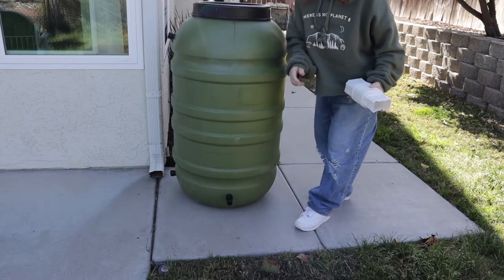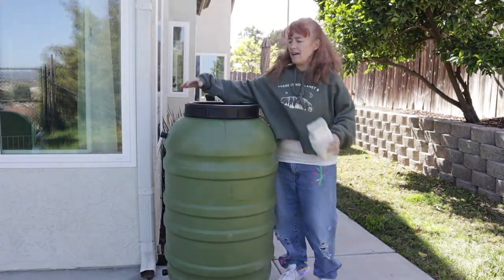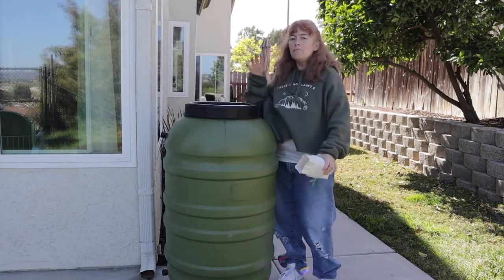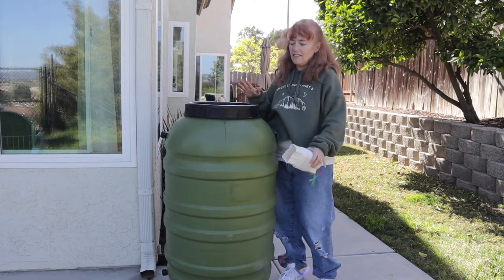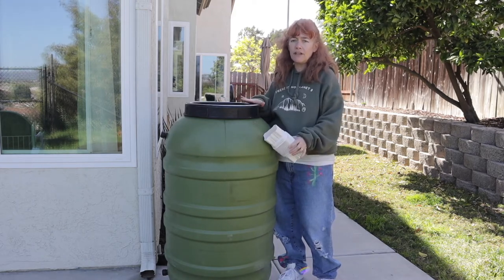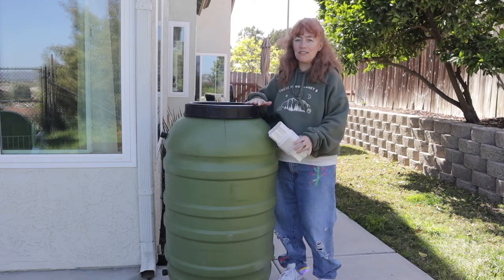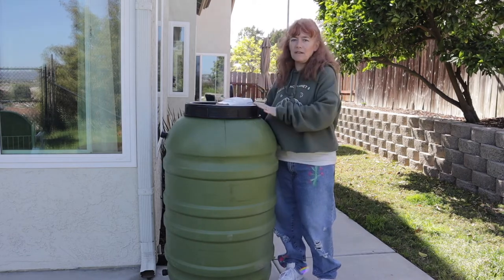At the bottom is where you hook your hose to water your plants and turn it on and off. You can also hang plants — they have an attachment that fits on top for that. I'm not going to do that, but it's so cool. I've wanted one of these for years. They run about $150 to $200 from Lowe's or Home Depot, but I got it for free from a program through my city. I just have to get it hooked up and send them photos.